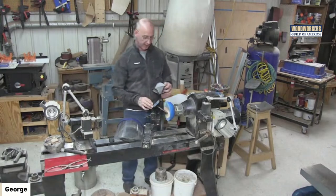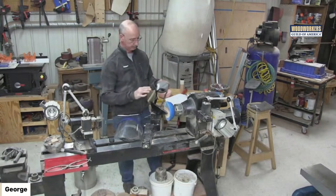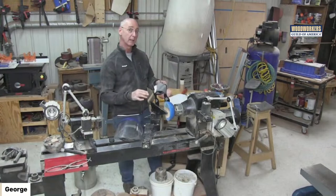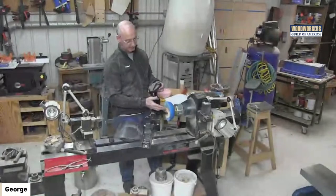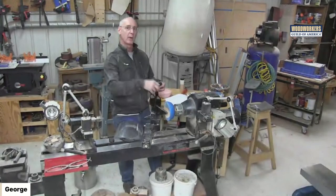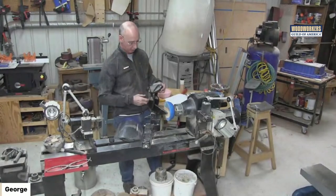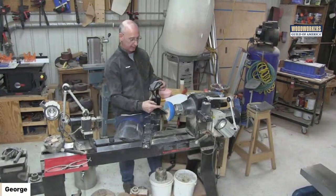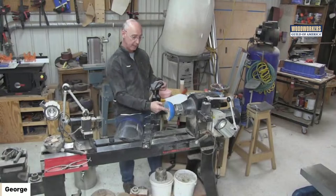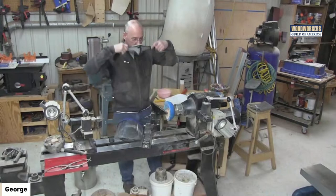One of the neat things you'll see as I start cutting into this: the cut quality is excellent — the ribbons of epoxy coming off are like spaghetti curls. It's really neat to watch. In this particular one I've got a maple burl in here along with blue epoxy.